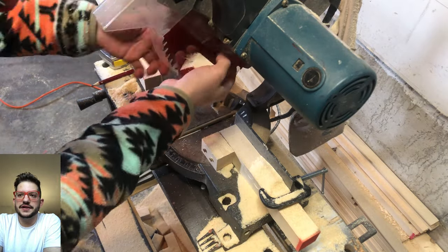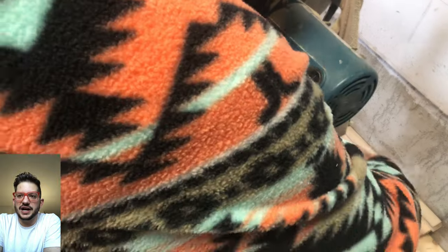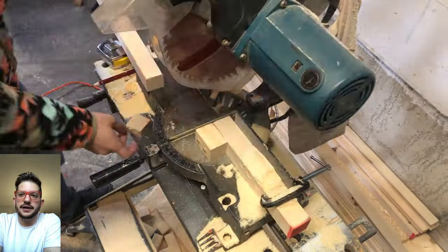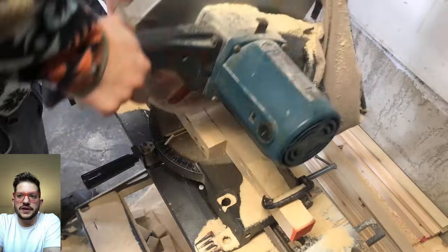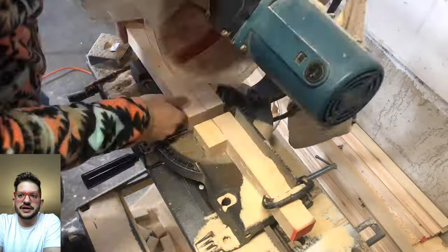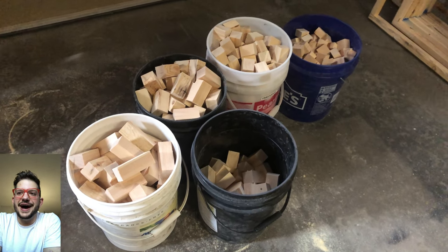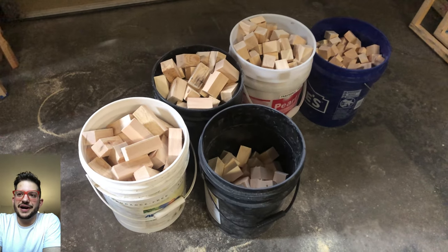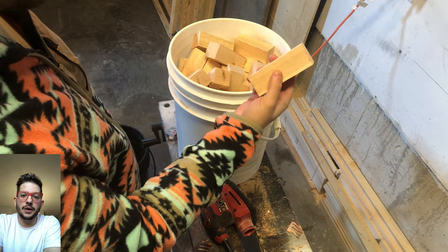Here are the one inch blocks — just getting that last adjustment, setting up the stop block so the one inch piece lines up against the right side of the saw blade. Once it's all good we just keep repeating the cuts until we have all our blocks done. Now these are all of our blocks — about one bucket of each, and the three inches I have one and a half buckets.